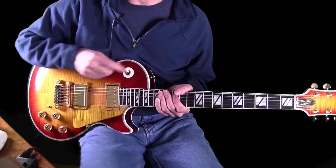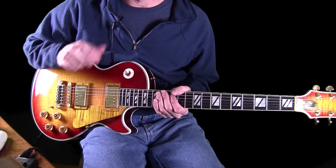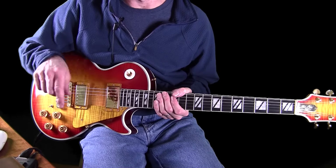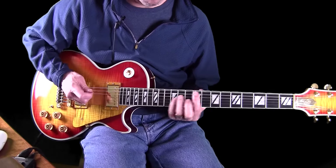Now we're going to go to bridge position, and you're going to hear a much higher treble, tight tone. I go to this bridge pickup right after the intro. So let's go to bridge and play.